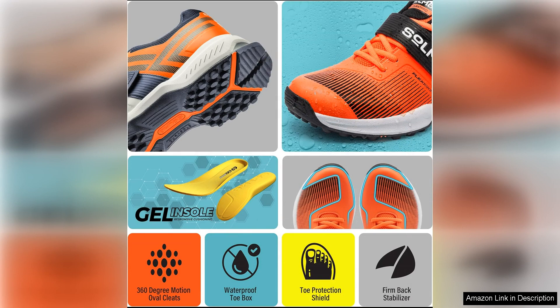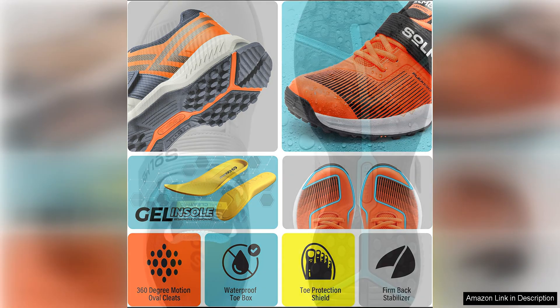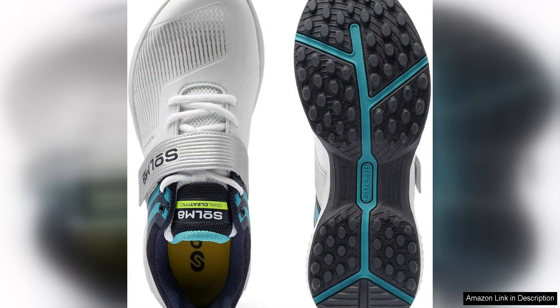Comfort is key when it comes to cricket shoes, and the Sate Cricket shoes deliver in this department as well. The shoes are designed with a cushioned insole and padded ankle collar, providing excellent support and comfort during long hours on the field. Additionally, the breathable mesh upper helps to keep your feet cool and dry even on hot summer days.